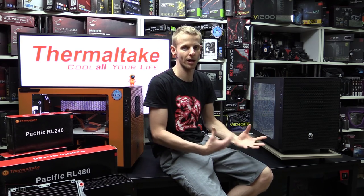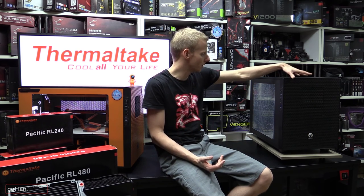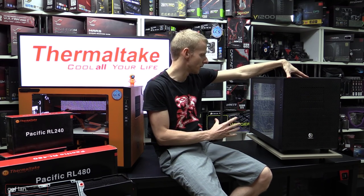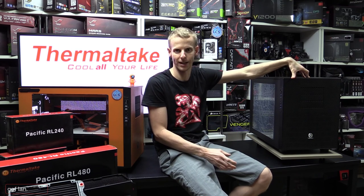The reason I want to do a video on this one is to show you how it comes in its raw form. The previous video on the orange one showed it after I'd already done the painting, modifications, and stripped down a lot of the gear. So you didn't really get a good idea of how it comes straight from the factory. This one I want to show you in terms of radiator support, fan capacity, dual power supply support, and hard drive and SSD options.